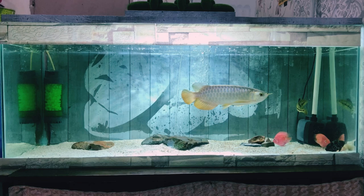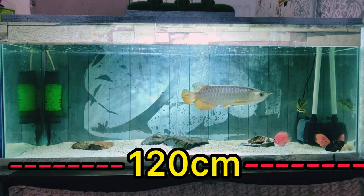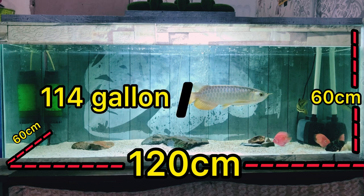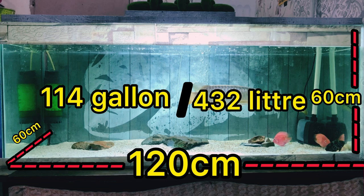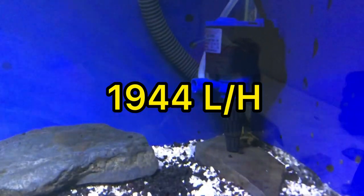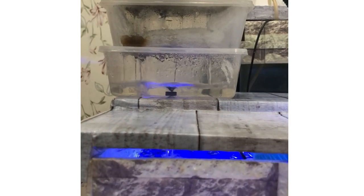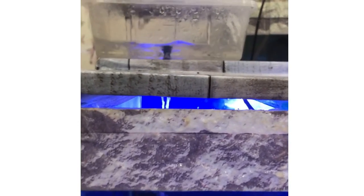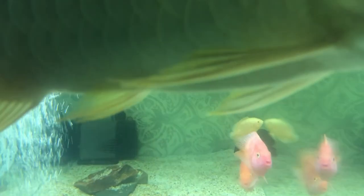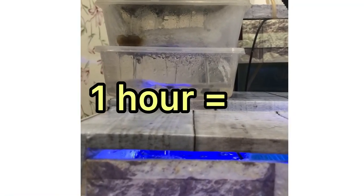Let's take the example of his favorite aquarium that measures 120 cm long, 60 cm wide, and 60 cm high. An aquarium of this size can hold 114 gallons or 432 liters of water. It requires a filter pump engine powered by at least 1944 liters per hour, because the clarity of the water is affected by the rotation of the water from the aquarium to the filter box. In just one hour, water can circulate from the aquarium to a filter box 1944 liters — meaning all the water in the aquarium rotates completely four times.